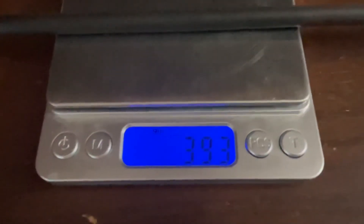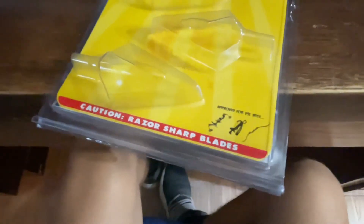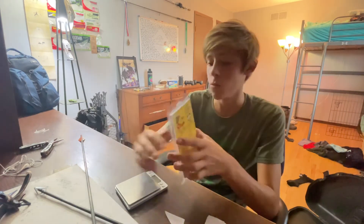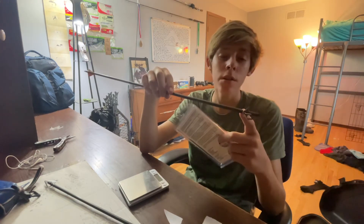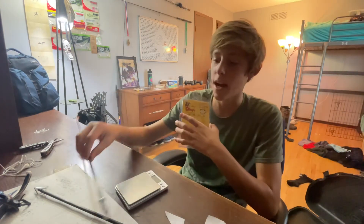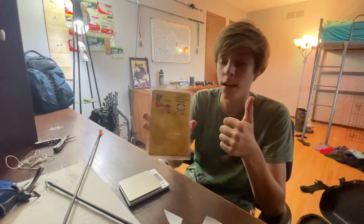Now weighing the whole arrow — we're sitting at about 393, so almost a 400-grain arrow. These broadheads are razor sharp right out of the box — it even says it on the box: 'Caution, razor sharp blades.' The Magnus Stinger — a great broadhead. Works great with my setup: 340-spine, 28-inch arrow, 100-grain broadhead. Might do a 100-grain insert. Another good thing: lifetime guarantee.